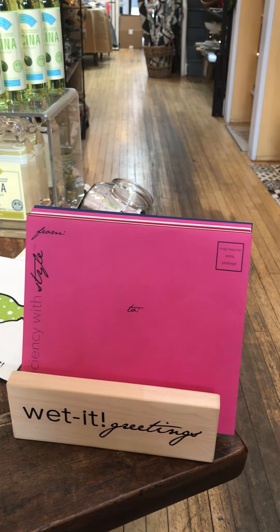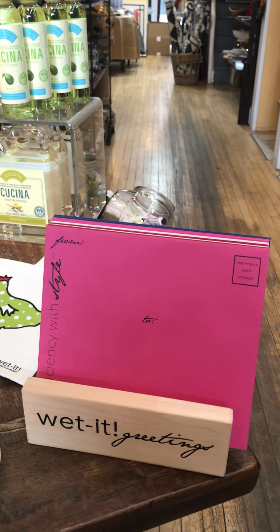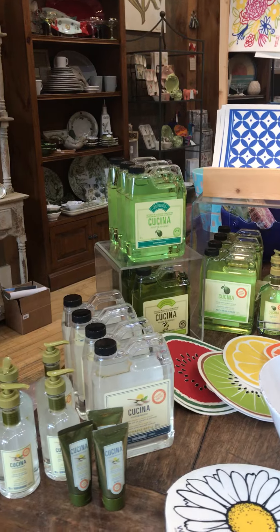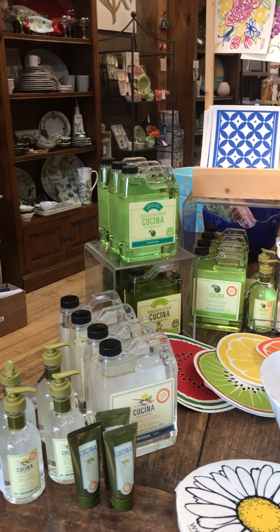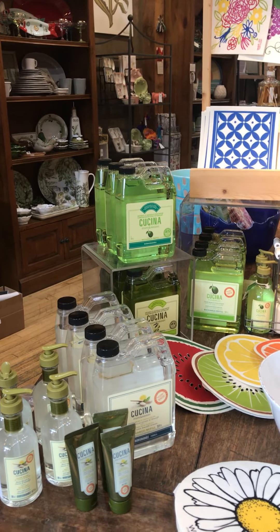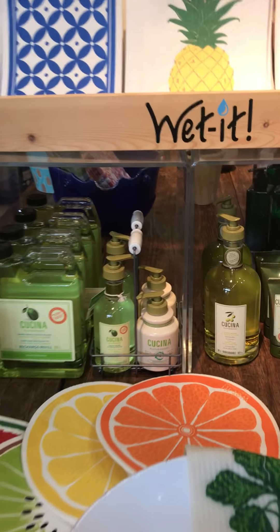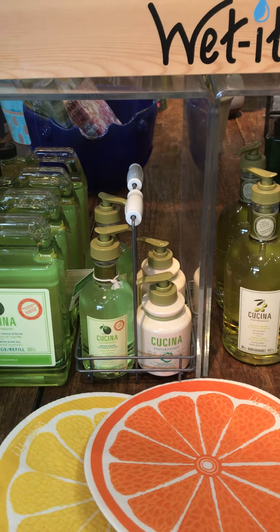Also wanted to mention that the Weddits can be mailed — they come with their own little envelopes, so I can ship some of those off to somebody for a little 'thinking of you and missing you' kind of gift. So keep that in mind. We have hand soap refills, dish soap refills, and small hand soaps.